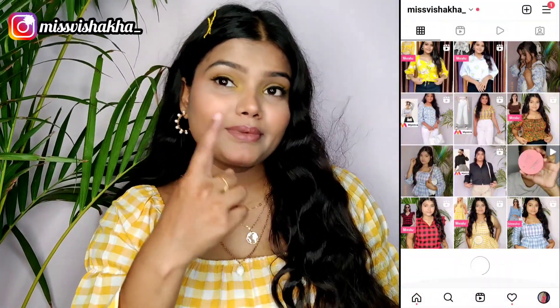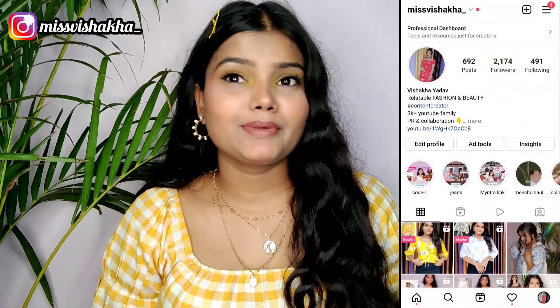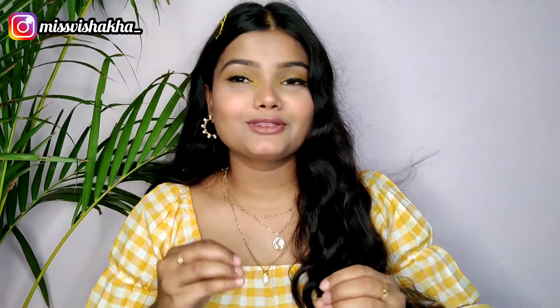If you want to follow me on Instagram, you can follow me. Thank you so much — my Instagram family knows they are also watching my YouTube channel. Thank you so much for following.